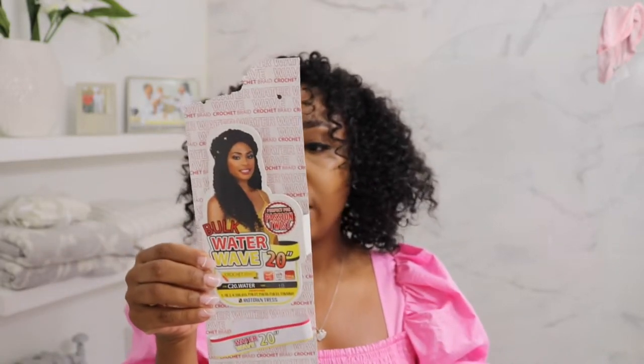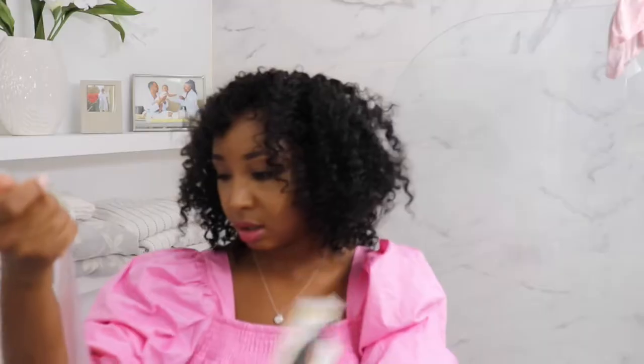So this is a company that I use — Motown Tress — and I use their water wave in 20 inches. The price of it was $6.99. So girls, I got a $15 hairstyle and I think it looks so good, so natural. If you are interested in how to achieve this look, stay tuned and give this video a thumbs up. Let's talk in the comments.